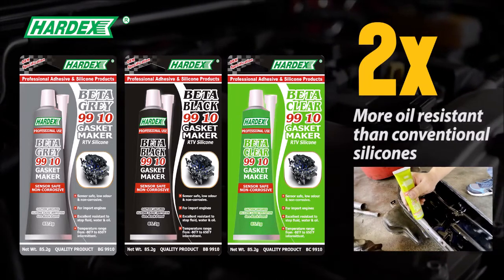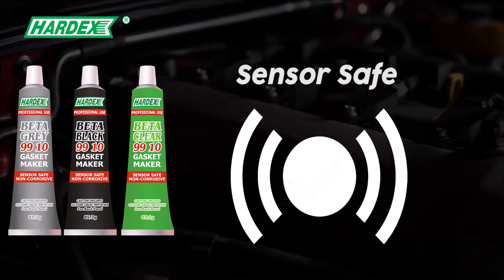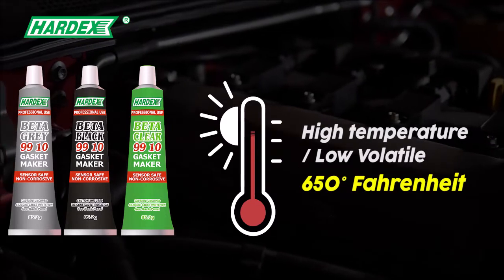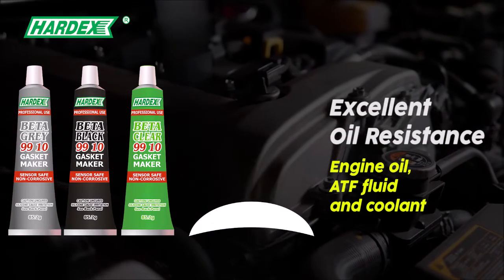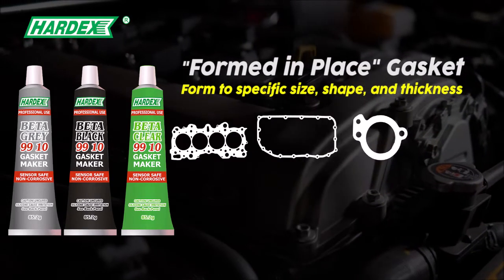Sensor safe, high temperature, low volatile, low odor, and non-corrosive with excellent oil resistance. Hardex 9910 series is a formed-in-place gasket solution designed for demanding engine applications.